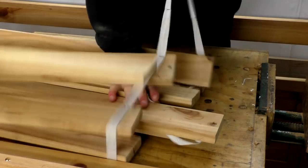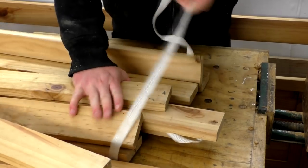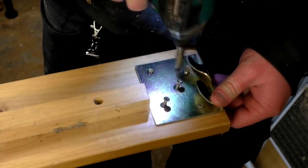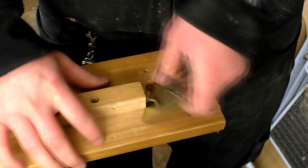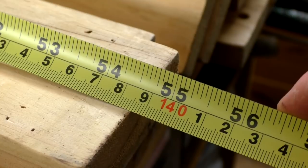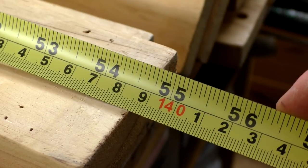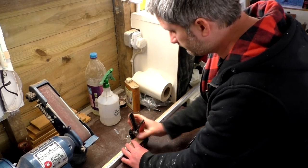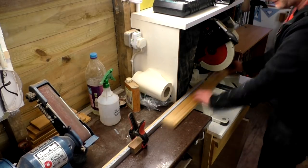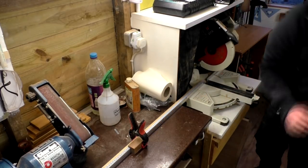The slats had some straps attached with staples, so the first job was to get those off and remove all the staples. I also removed all the metal fixtures and fittings. The slats measured just shy of 1.4 metres in length, and from that I decided what size to make the beds. I'd make the length 60 centimetres so I could get two pieces out of each slat, and the width 44 centimetres which would give me three pieces from each slat.